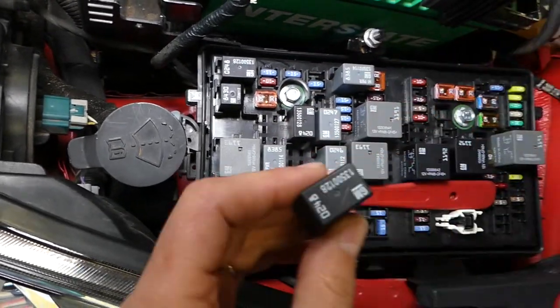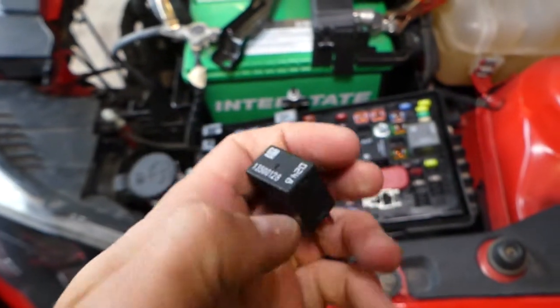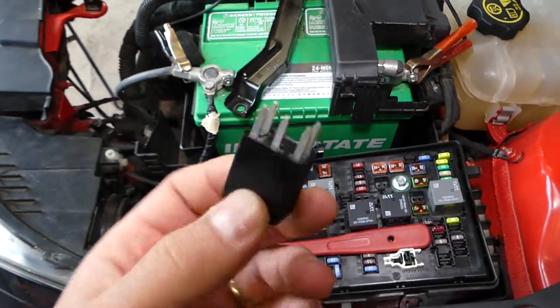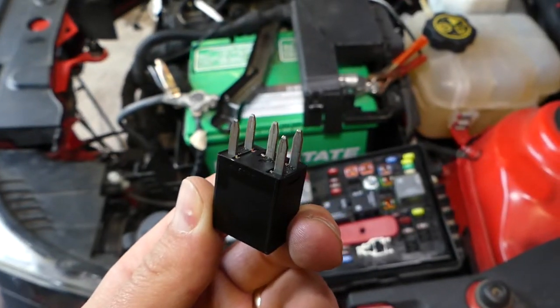This is the relay. We will list in the description of the video below where we buy our replacement relays and all that stuff for a really good price — please check it out. We will also have a video that explains how to test those relays, so make sure you check it out on the channel.